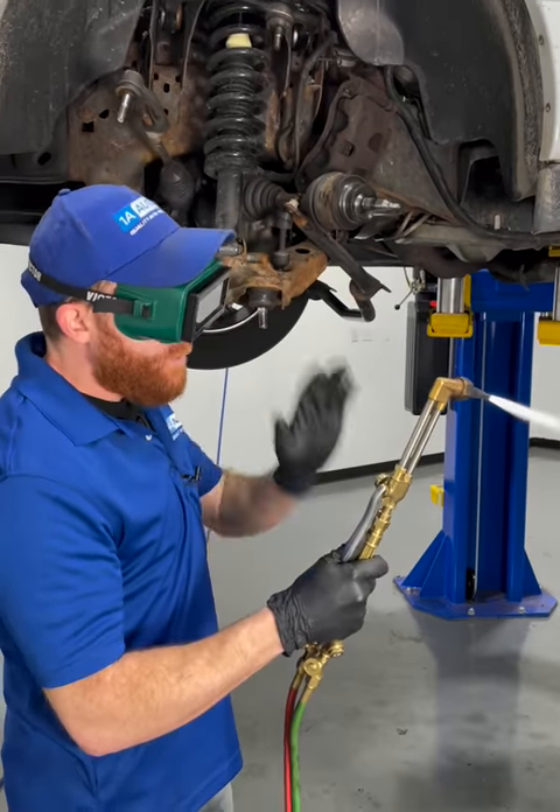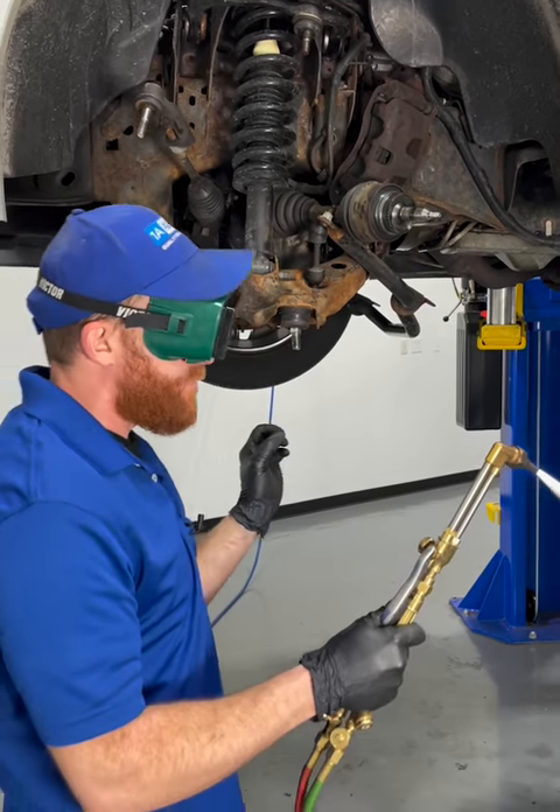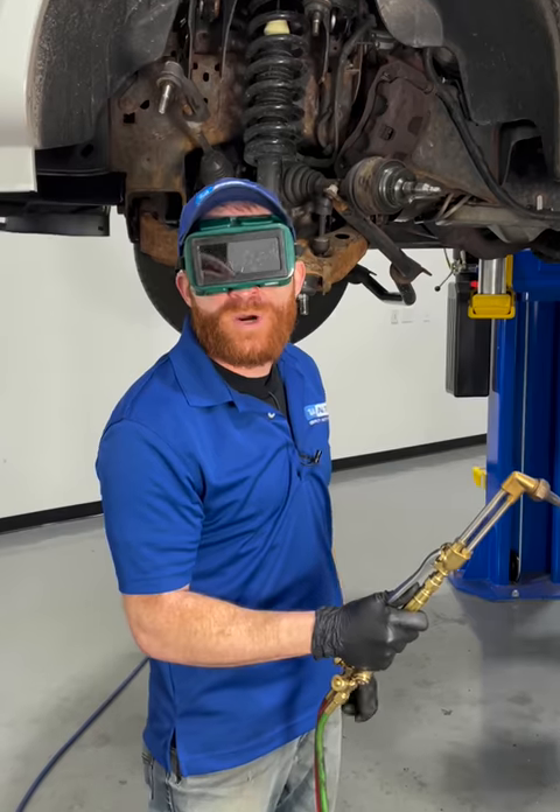As a last resort you can try to use some torches. You want to try to cut those bolts out but be very careful not to damage the frame. Aside from that, make sure you have the proper hand and eye protection.